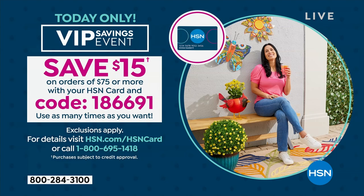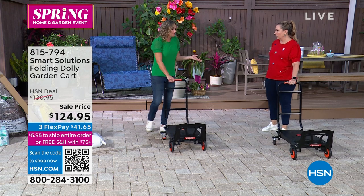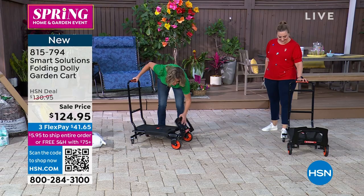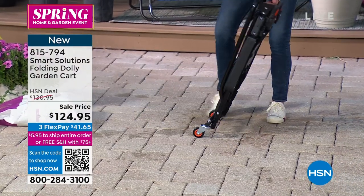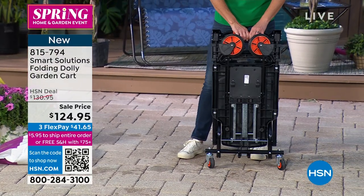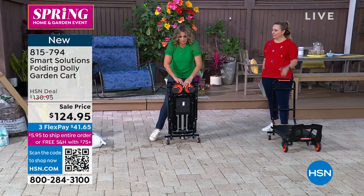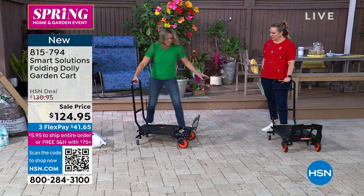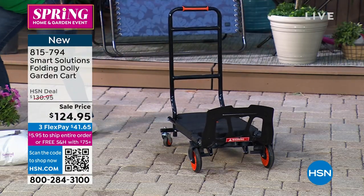It weighs under 20 pounds, but what is the weight capacity of what it can haul? It's 330 pounds. So it only weighs barely 19 pounds, but it folds up completely flat so you can put this in your car. It has a very low footprint.